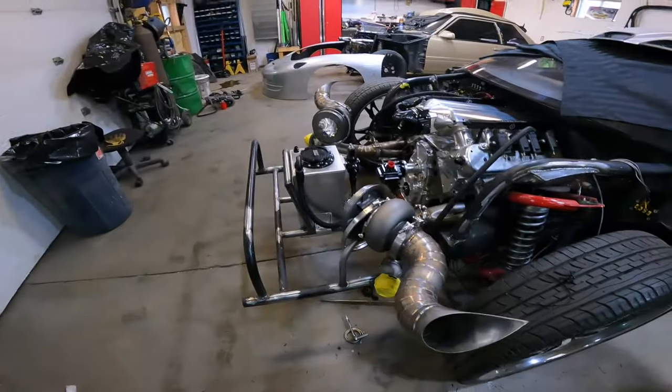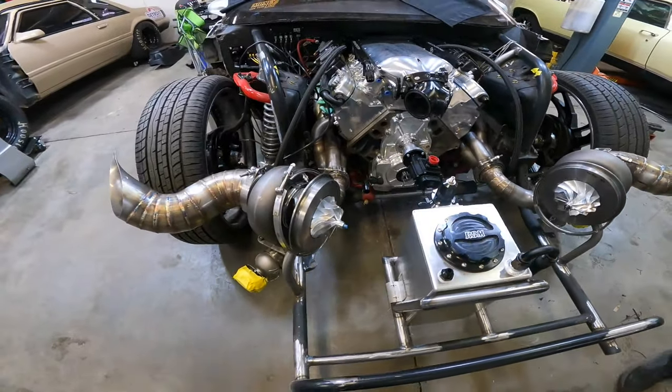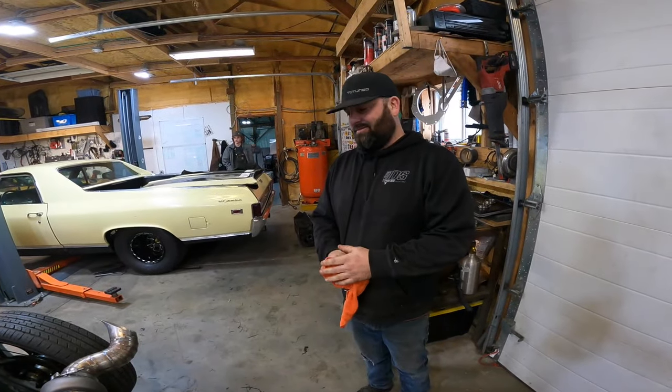I see you're working on some toys. Look at that thing. All the stuff that Cory's got powder coated. Nice. Powder coated.